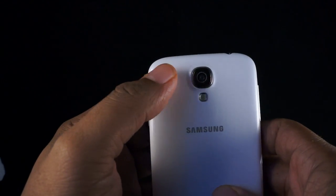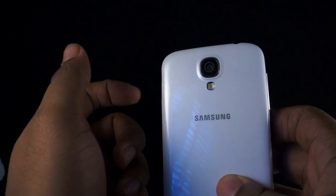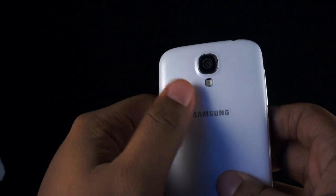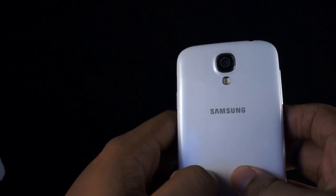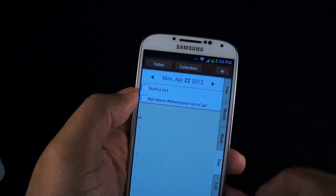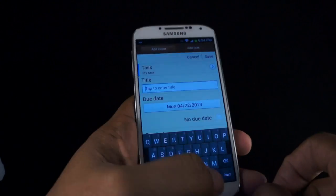On the back, you have a 13-megapixel camera. There's another video showing the camera — needless to say, the camera is good, it's not perfect, there are some issues with it, but it has a flash below that as well. On the front, you have a 2-megapixel camera, and there are also some sensors for gestures that we'll get into later on.